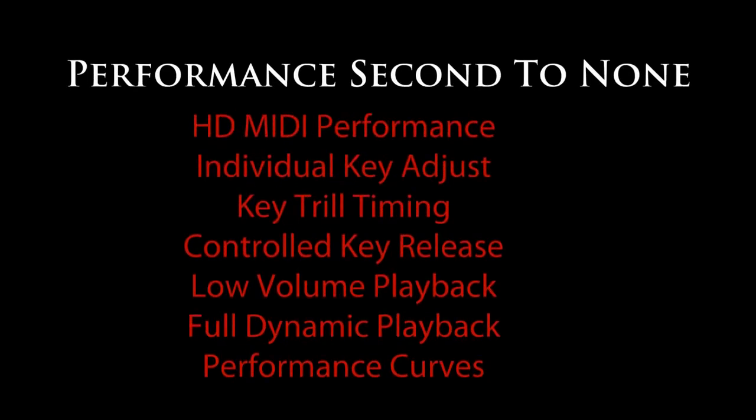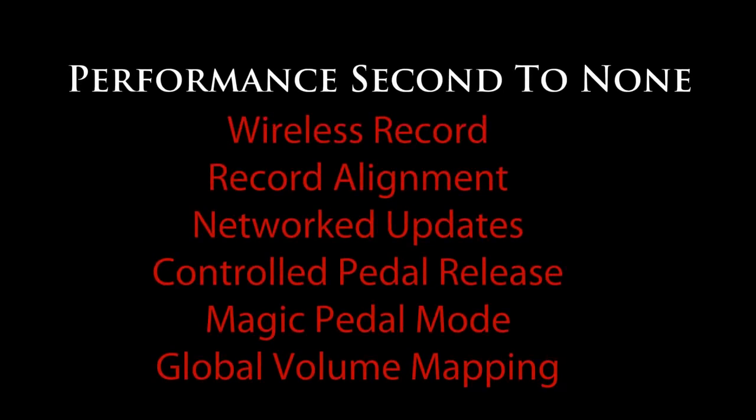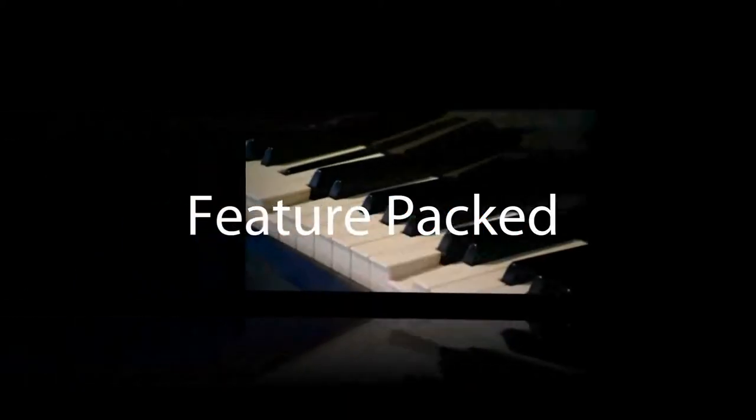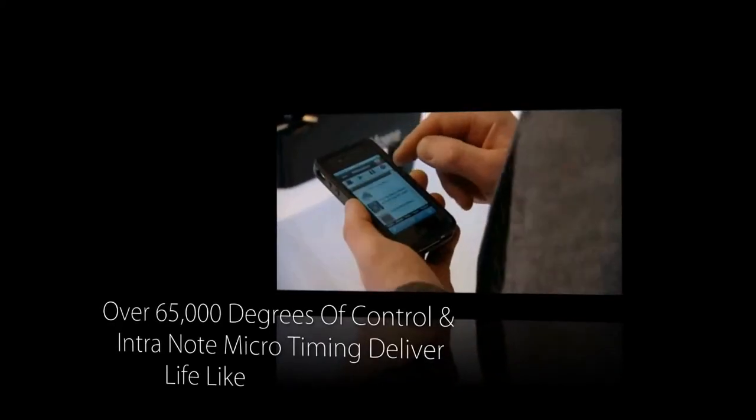But none of that is very good unless your piano is dialed in to deliver the performance that you expect. System performance and piano performance are easily maximized utilizing the setup routines embedded in the user interface. We've included curve mapping, so all MIDI files downloaded from the internet or recorded files from your sensor have the potential to reproduce accurately. Other niceties include the ability to adjust the drill timing, the controlled release of the key, and the controlled release of the pedal.